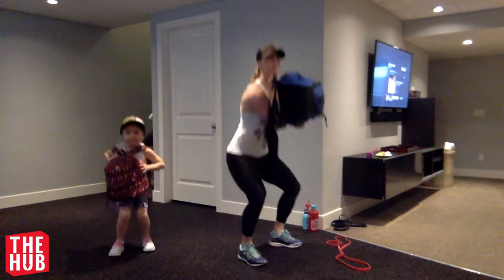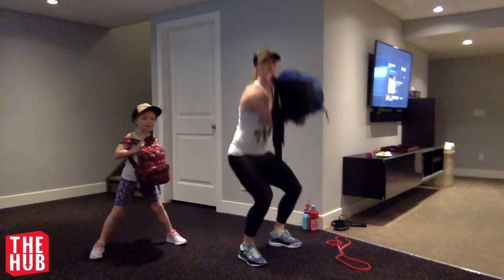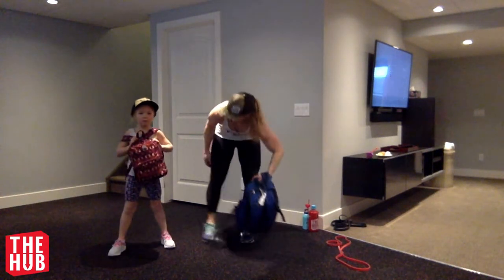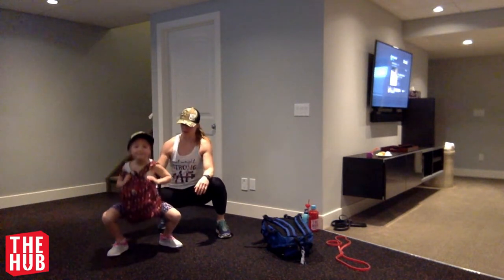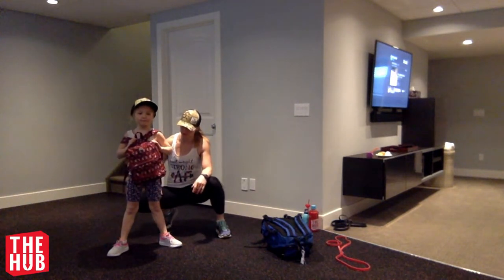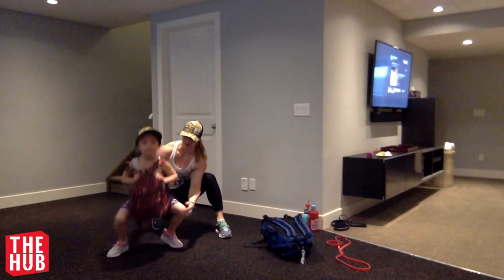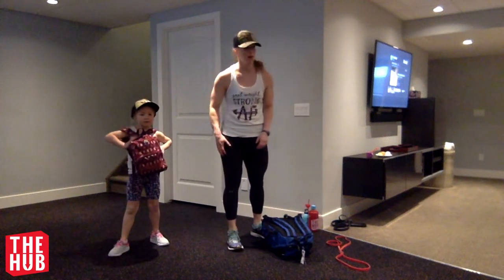There you go. Your stance is too wide, kiddo — bring your feet in a little bit. We want our feet just outside the hips. Stay in your heels as you're coming down. Butt goes back first, and then the knees bend. And then up. Butt goes back, then the knees follow.